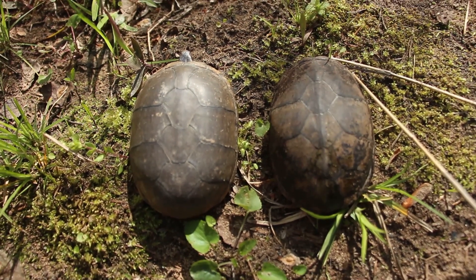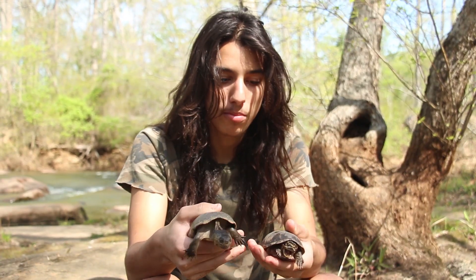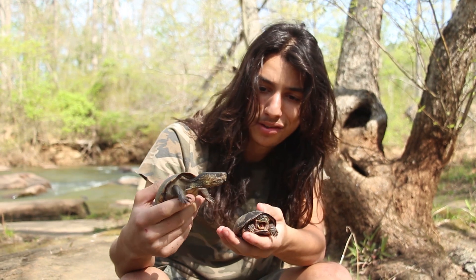So as you can see, at first glance they look pretty similar. They both have the domed shells. They're similar in size. Neither of them will grow much larger than this — this is about full size. They might get a little bit bigger, but this is about full size.